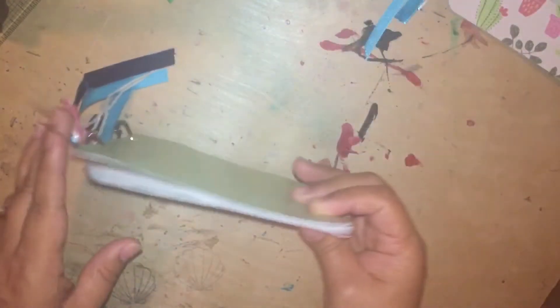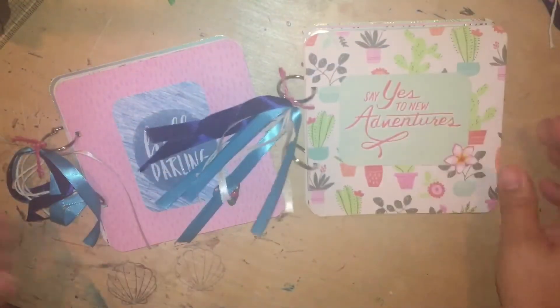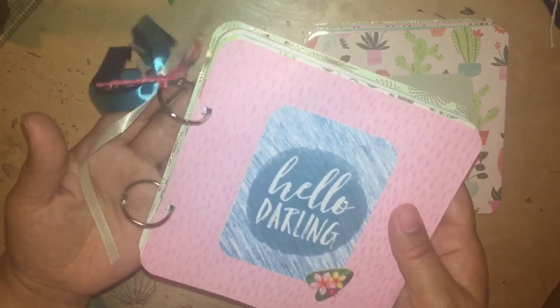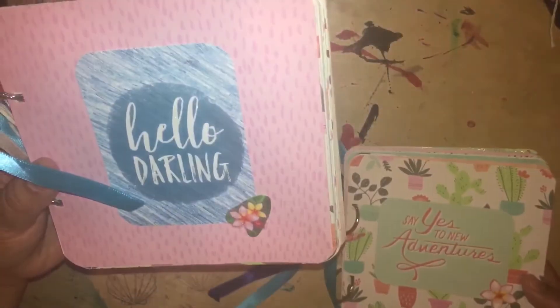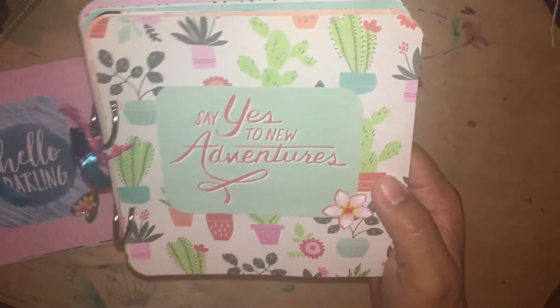I also made two 6x6 size mini albums. I used binder rings again to hold it all together, and I put ribbon on the binder rings just to give it a little bit of something. This one says 'Hello Darling,' and this one says 'Say Yes to New Adventures.'